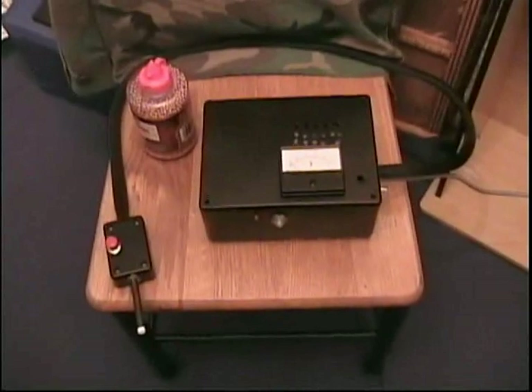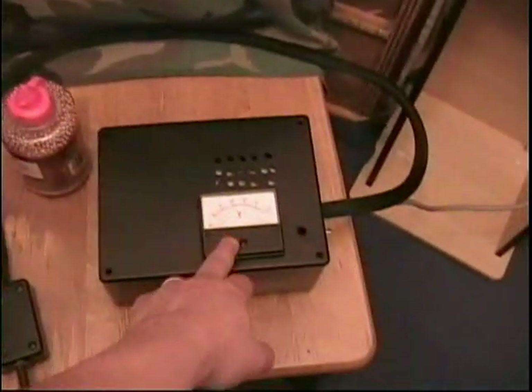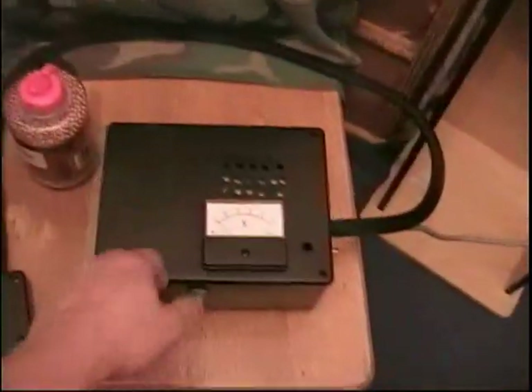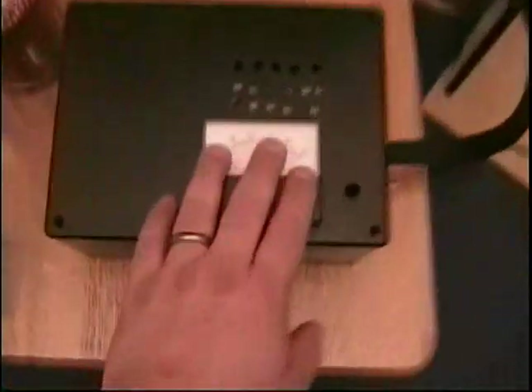Here's the coilgun BB gun I built. It has a separate power supply with a meter and a head unit, so it's easier to load and shoot without having to lug the whole thing around. You've got your meter here.